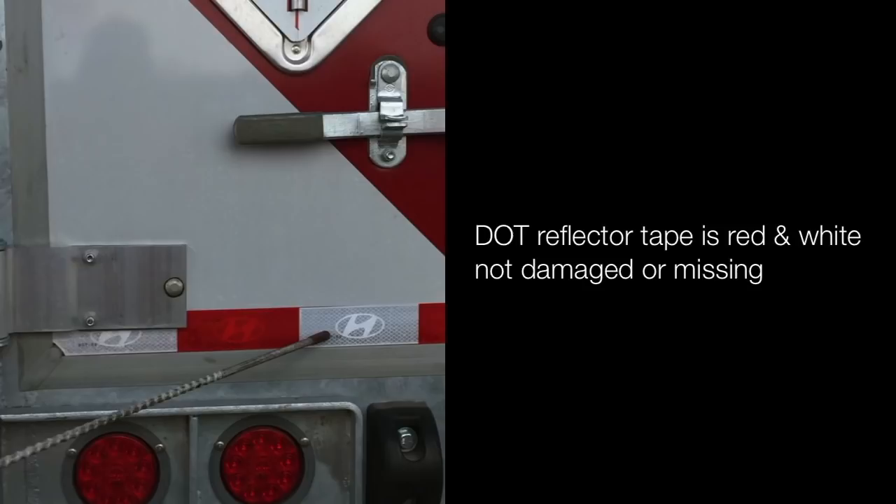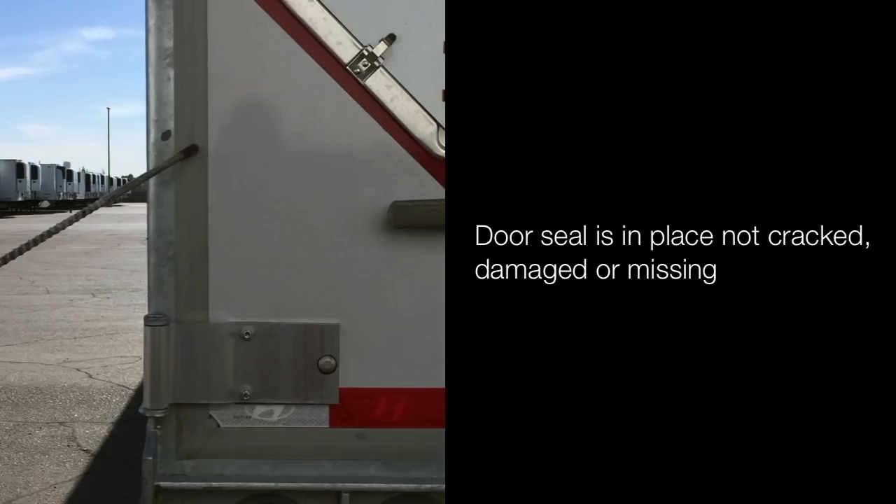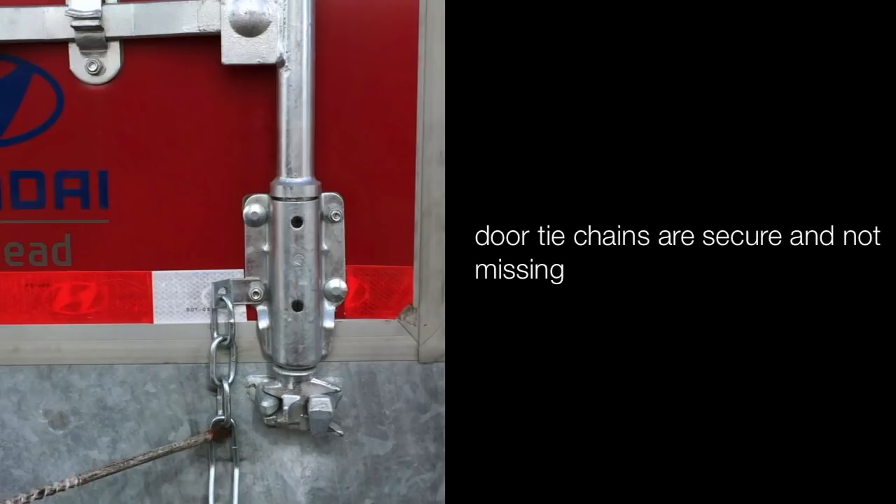Door hinges and bolts are not cracked, damaged or missing. Door seal is in place, not cracked, damaged or missing. Latches — top and bottom — are latched properly. Door tie chains are secured and not missing. Door is not damaged; it opens, closes and latches properly.